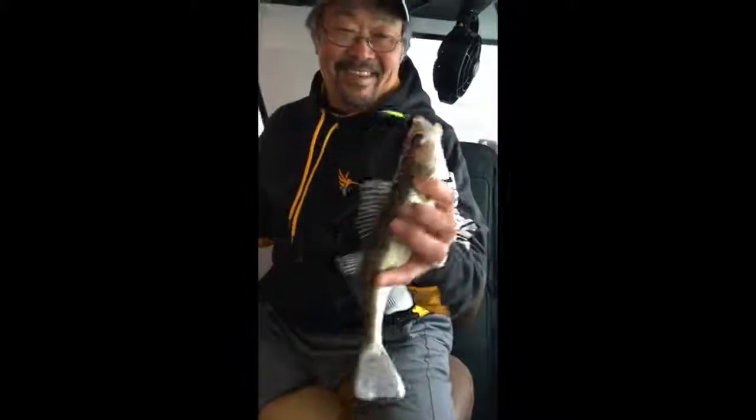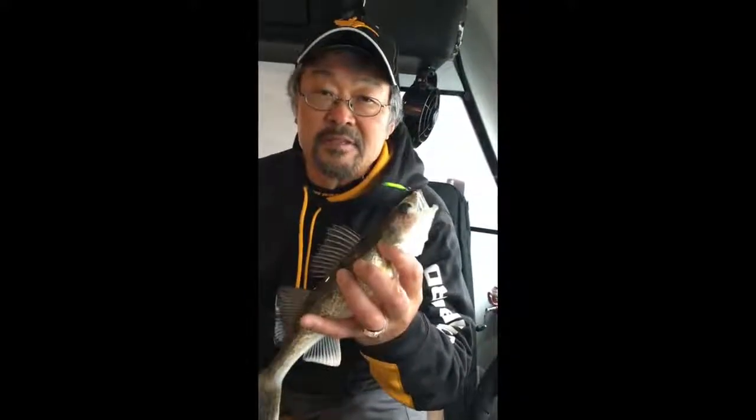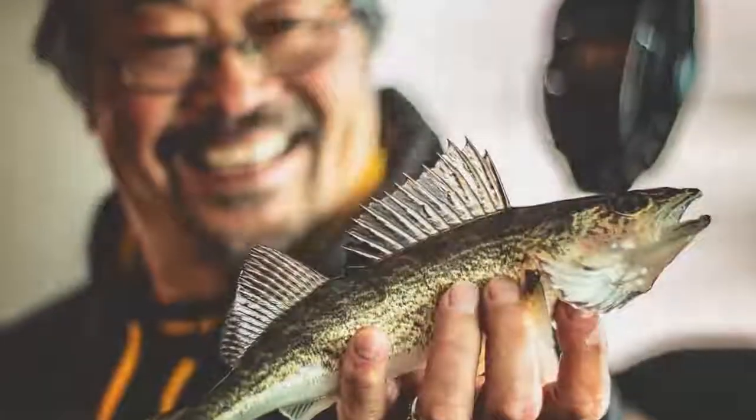Awesome. So just change up the jigging motions and watch your electronics closely. Along with the sonar on the Helix 7, you also have GPS and mapping, so I can move around, find all these small little spots on the lake, and be right on those fish. Stay tuned right here for next week's edition of Ted's Tips.